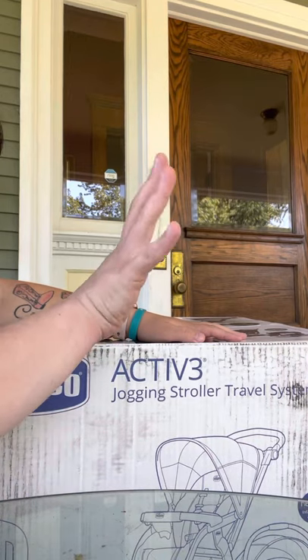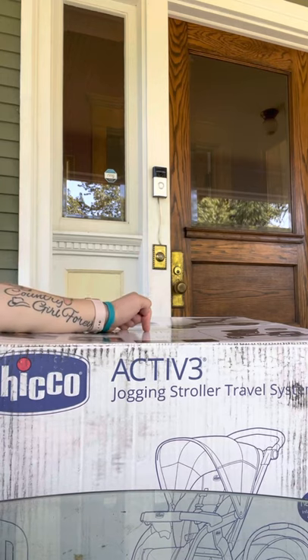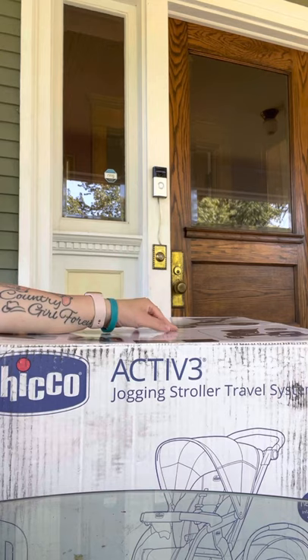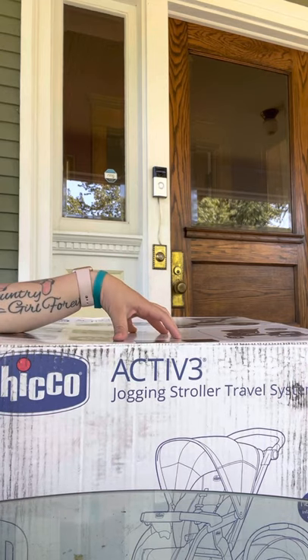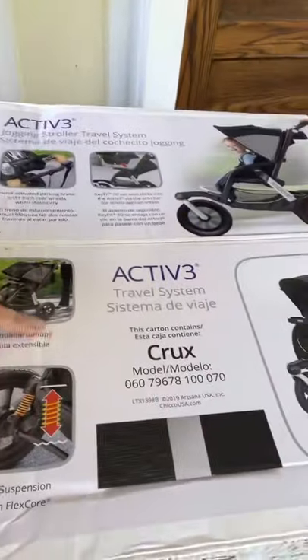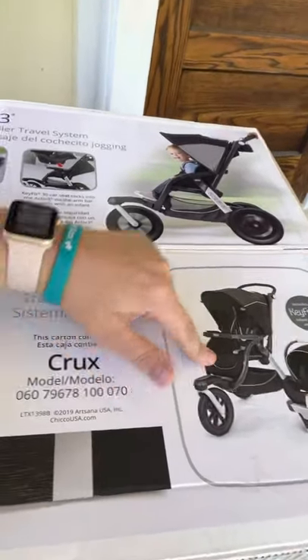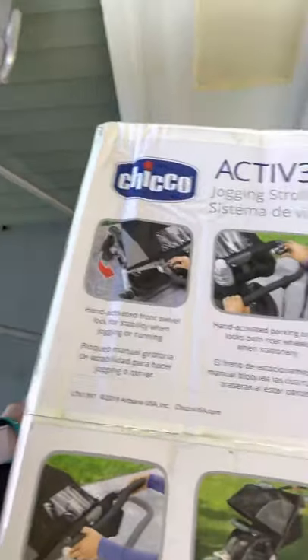Hey everyone, welcome back to my channel. So today I am with the Chicco Active 3 Car Seat and Stroller. I will try to show you the color I got. This is the color I got right here. And then this is the whole travel system — the stroller, car seat, and base. So this is what it looks like.